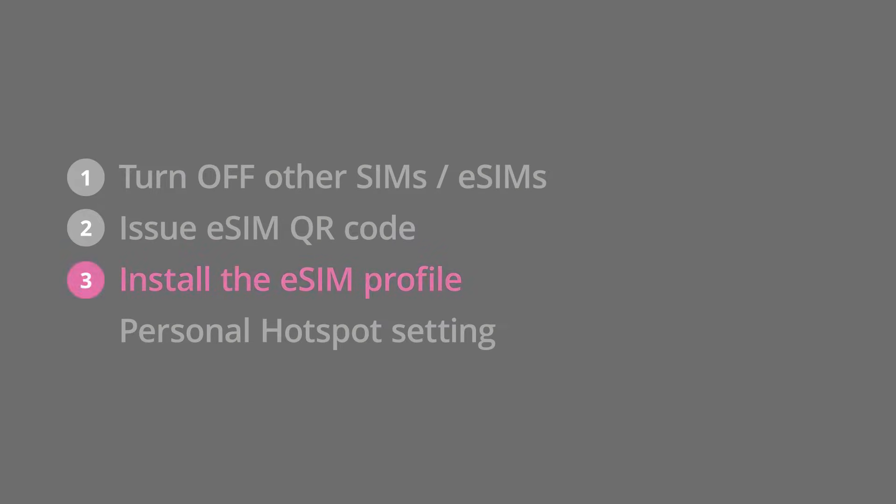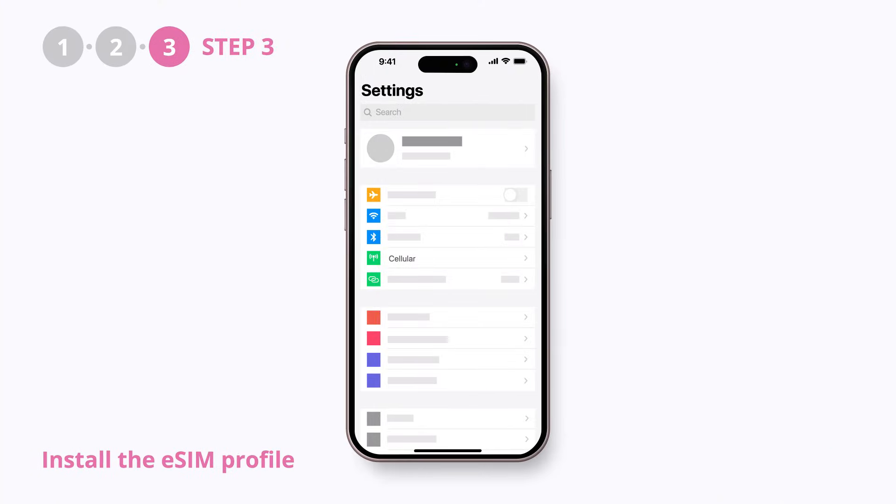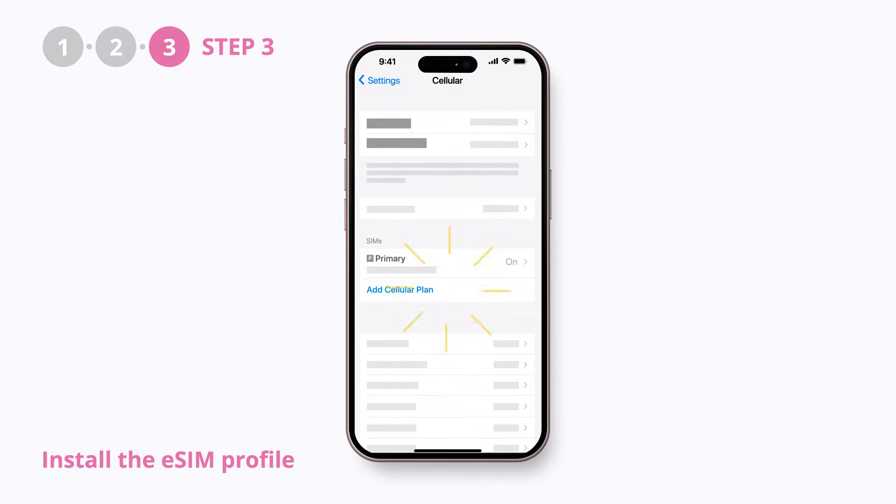Step 3, install the eSIM profile. Go back to your settings app, select cellular, and tap the add eSIM button.